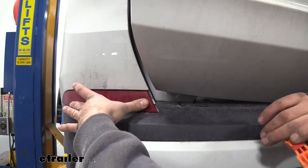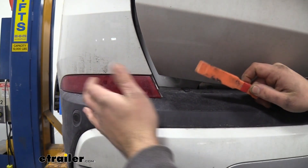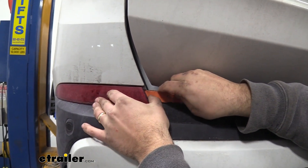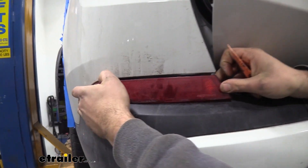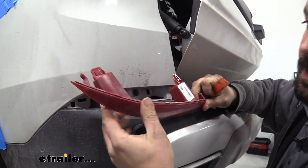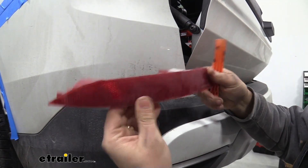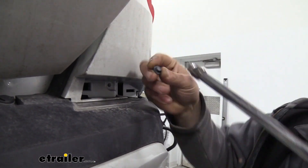Now we're going to need to pop our reflectors here to gain access to a bolt behind them. These can be very tricky and can break pretty easily, so this trim panel removal tool is going to be really helpful — just run the wedge back here and be gentle. You should be able to pop that out. This side actually pivots a little bit, but there's also a tab in there, so just work it over slowly and try to get that popped out. This is kind of what it looks like — get both of them removed on both sides of the car. Then with our 8mm socket, go ahead and remove both of those bolts.